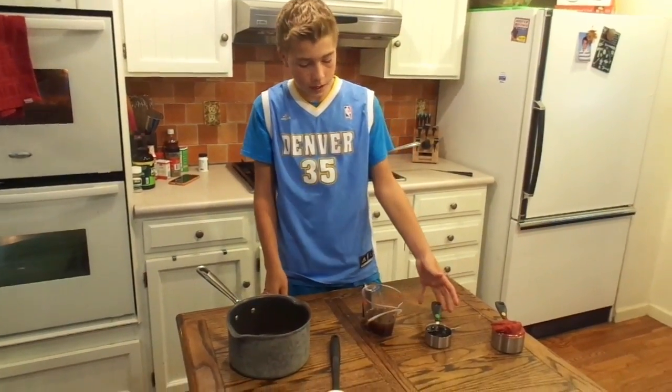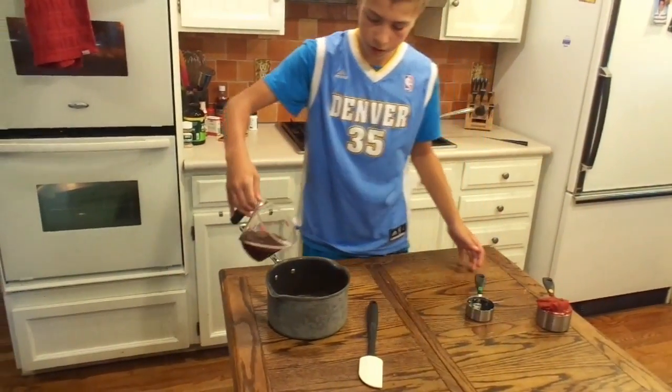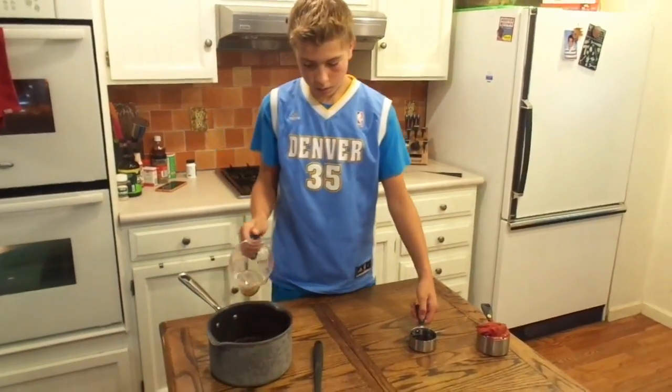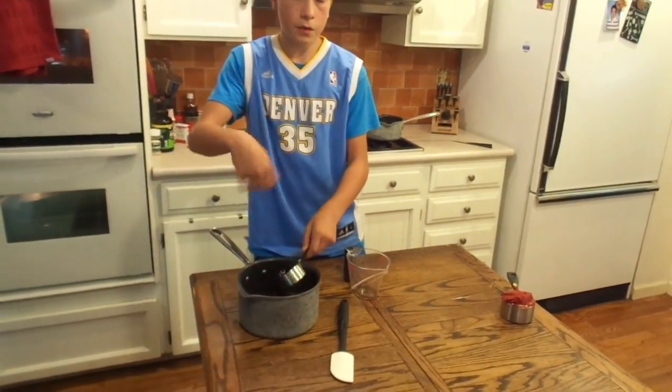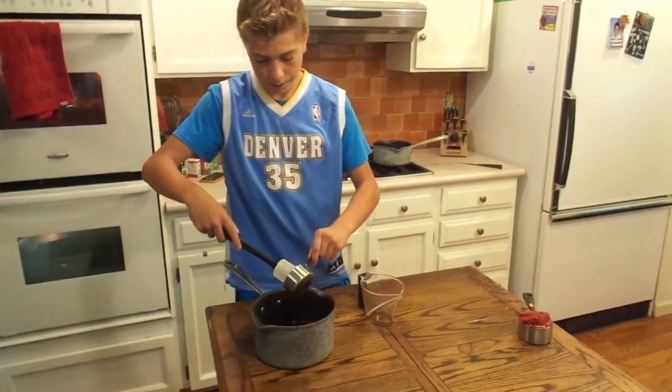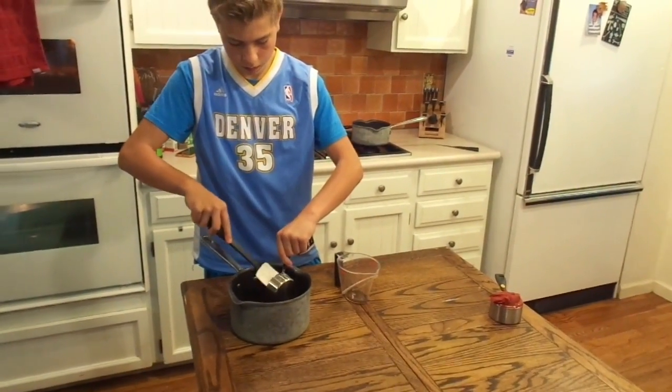And a half cup of molasses. So let's go ahead and pour these in right here. As you do this, you're going to want to mix it around and stir it. Let me actually get the rest of this out because you need it all.